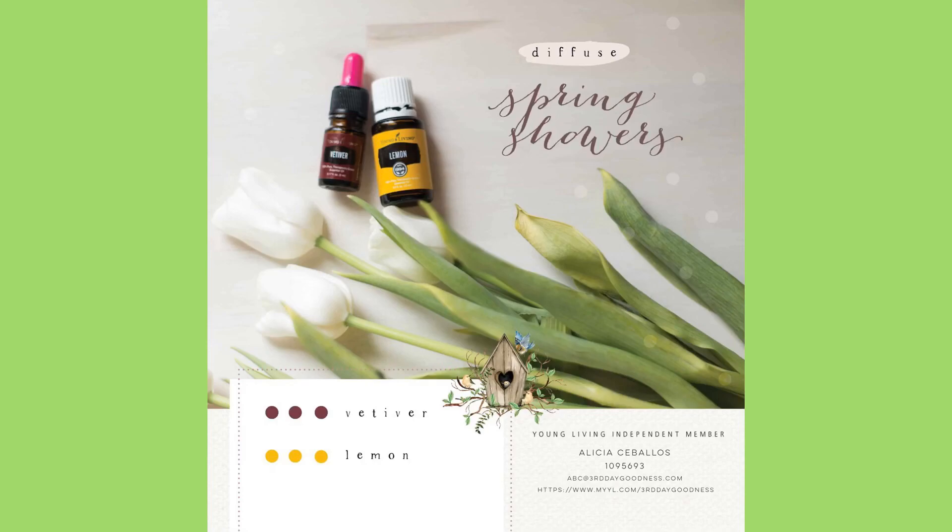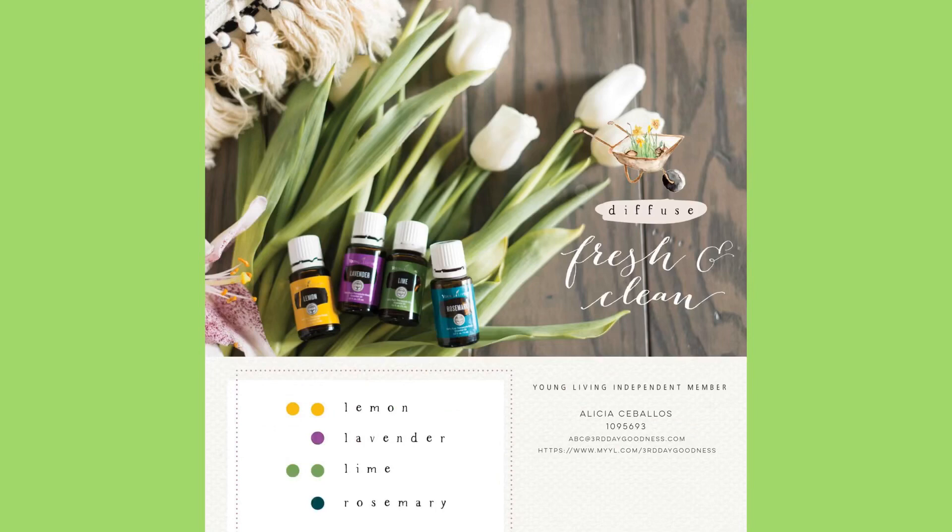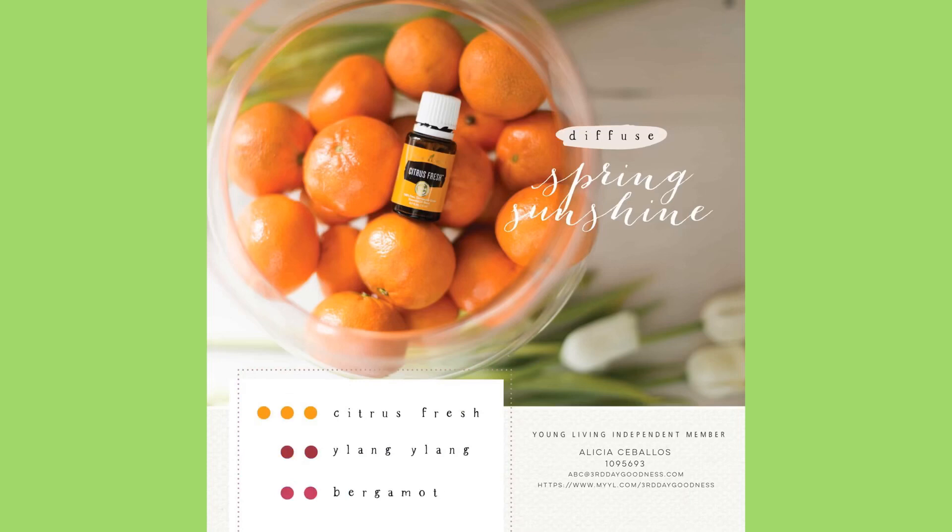Then we have Spring Showers: three drops of vetiver and three drops of lemon — that sounds refreshing. And Fresh and Clean has four oils: two drops of lemon, one drop of lavender, two drops of lime, and one drop of rosemary. Oh, that sounds awesome for your brain.